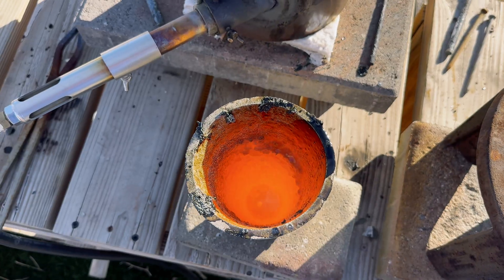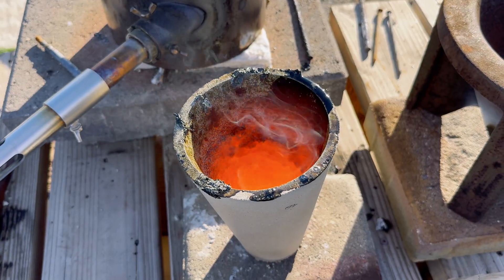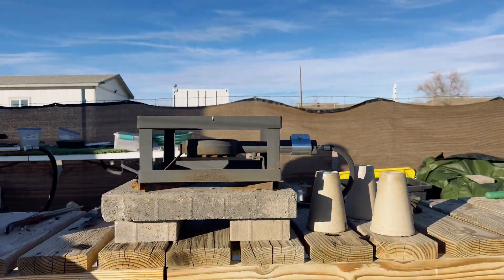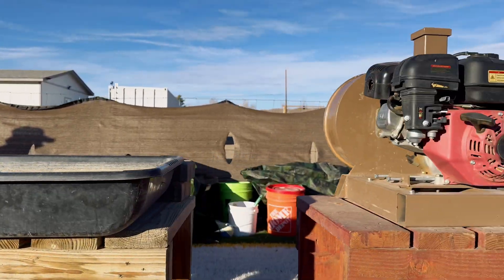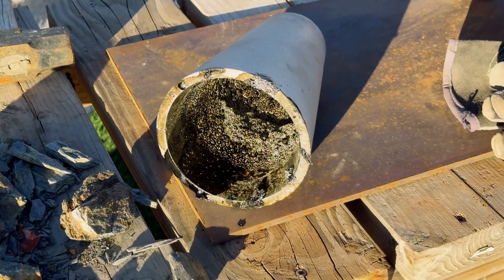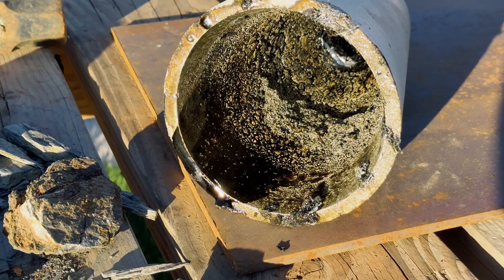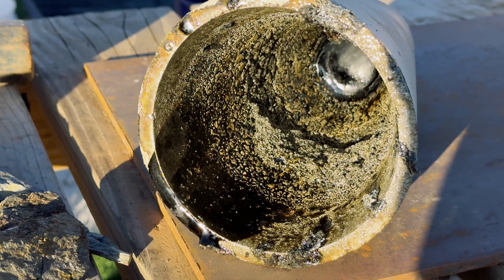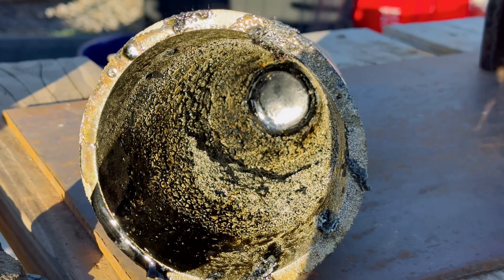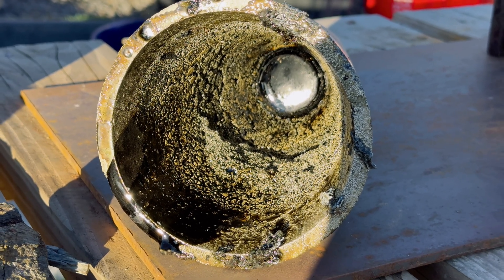If you look closely, you will see all that pyrite stuck to the side of the crucible. Before we get to our prill from the cone mold, I wanted to show you the material — which I believe is pyrite — that came from the Silver City material. You can see it all gathered inside the crucible. It's going to be interesting to find out what we get in our prill, so let's get to it.